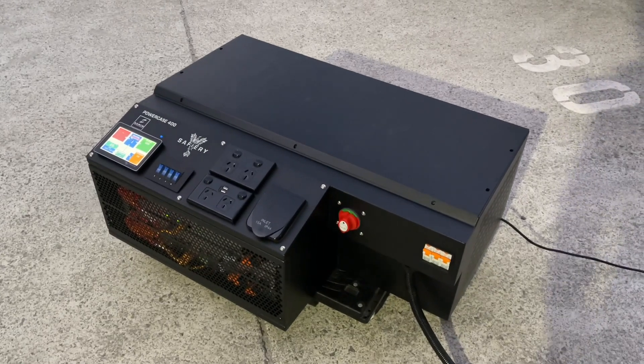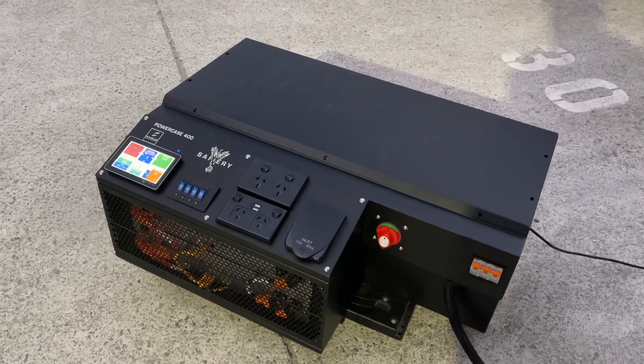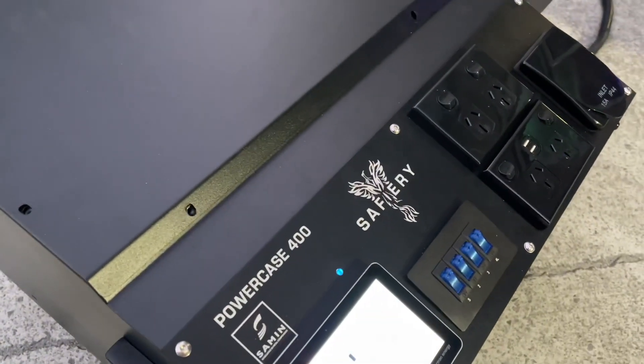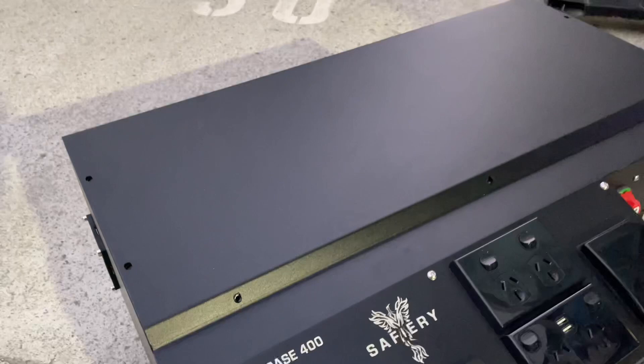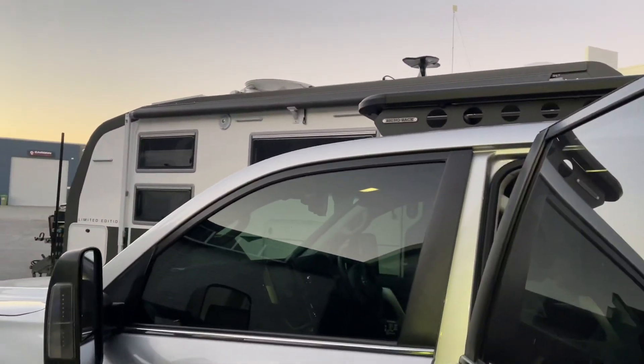Hi, Bruce from Safari. What we're looking at here is a 400 amp hour, 3,000 watt power case. This has been made in collaboration with Cermin Industries in Brisbane. 400 amps of lithium, 4,000 watts in the back, and it's going to go in here and power the aircon in that Zone RV caravan.